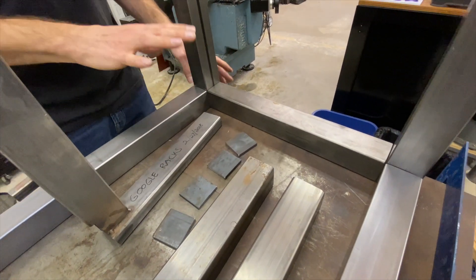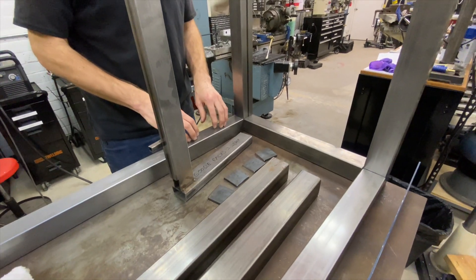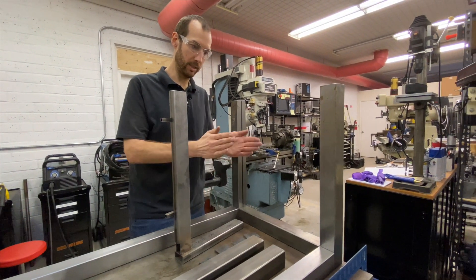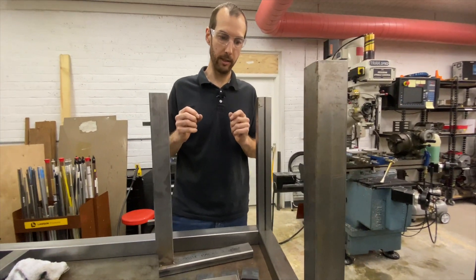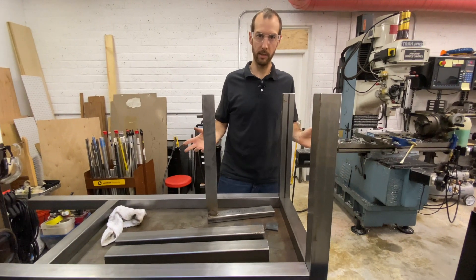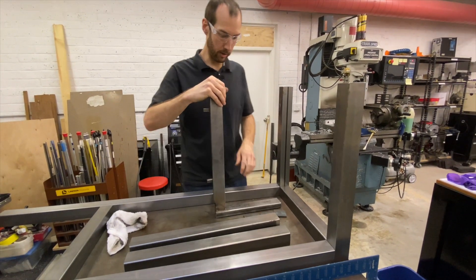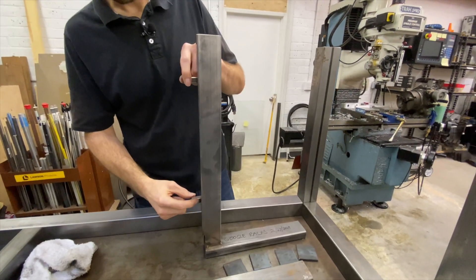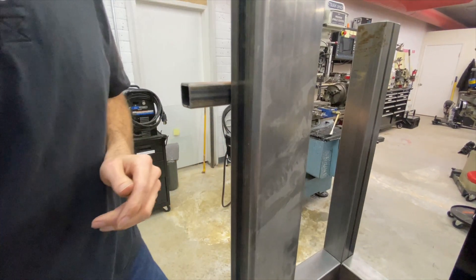For this particular one, the precision is not that big of a deal. We could be off by a quarter inch and it wouldn't change how this is going to function — it's going to be a stand for a machine. But you can be very precise if you want to or need to. As an example, this is a little fixture I made a couple years ago — basically just a square with two legs. I put some stops on it so I can get things straight to the square and also in line with it on X, Y, and Z axes.